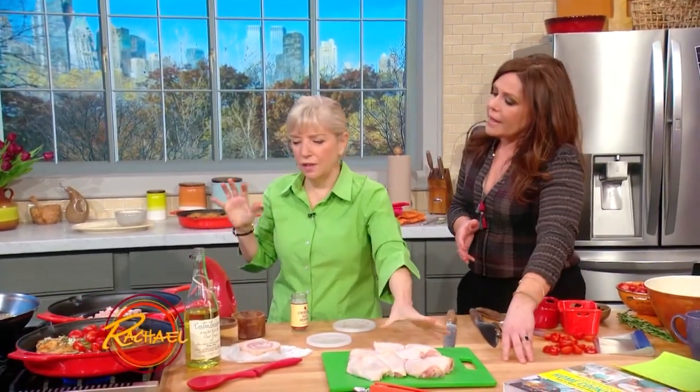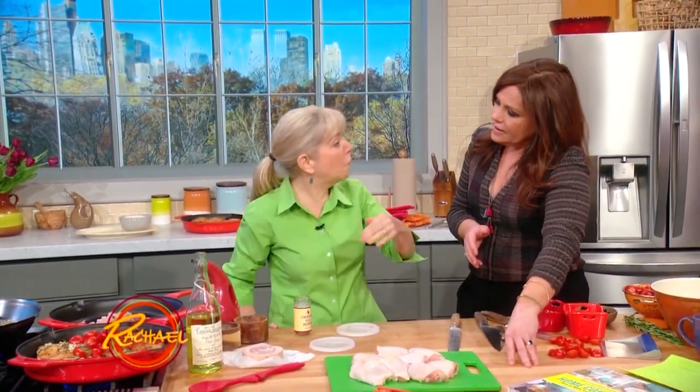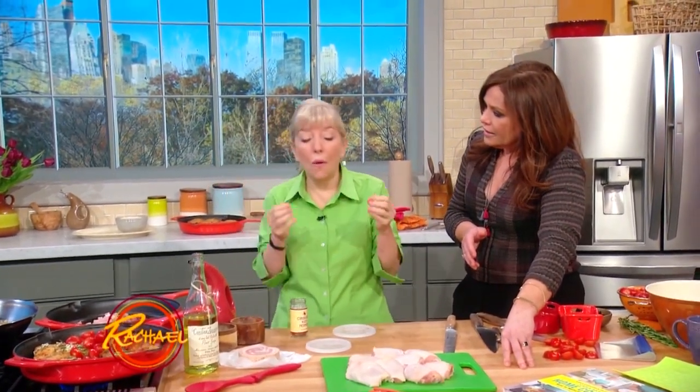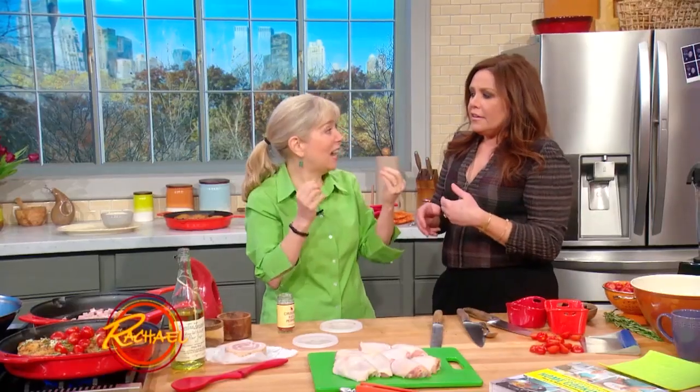One thing that was very important that I didn't address, because I didn't brown these — because we already had some brown — is you season your meat before you cook it. If you wanted to see why that's so important, try making a steak and seasoning it: cut it in half, season half of it before you cook it, and half of it after you cook it, and taste the two side by side — night and day.